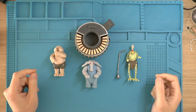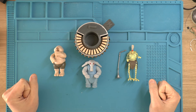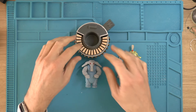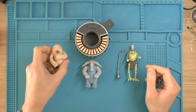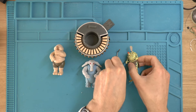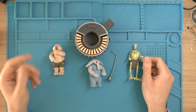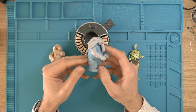This is Spare Time Repair and this is the Sy Snootles and the Max Rebo Band Star Wars playset from Return of the Jedi. It's the original one I had when I was a kid but there are a few problems with it. The good news is the keys are all intact. These often break off, but it is missing a few things. Firstly, Droopy McCool's trumpet is no more.